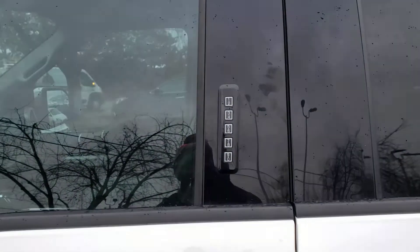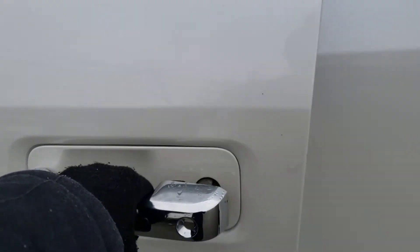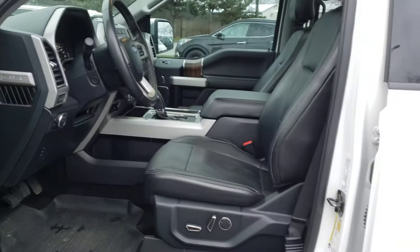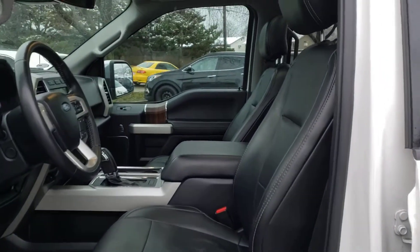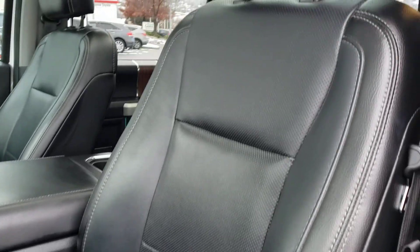You can also unlock the vehicle with the number pad and hit the button to lock it. Walk up and you're inside. You're greeted with a lovely black leather interior with nice white stitching and perforated leather seats with heated and cooling features.